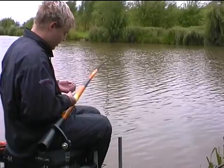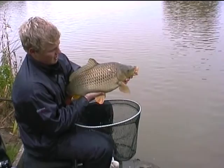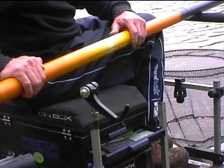Let the claw do the work for you. What a beautiful Glebe fishery fish — beautiful condition common. You need to just lift, drop in again, just lift your napples. Slide the pole out on the bump bar, pole not on your legs at all.